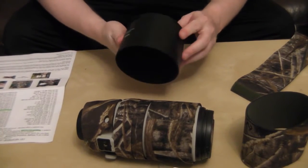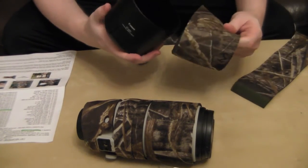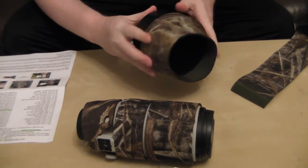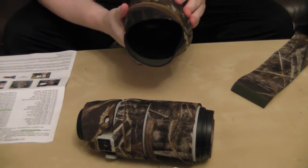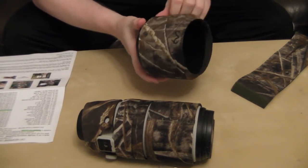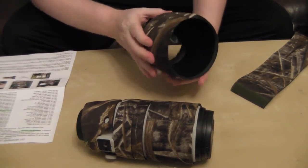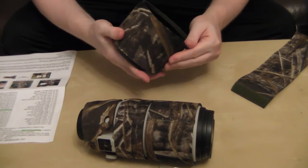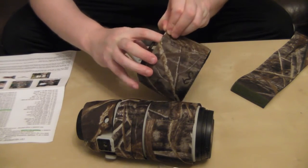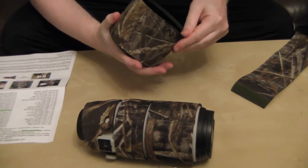So I've got the lens hood with its sliding door, and you have the cover for that which you just slide over like so. I can see the problem here already — there's no cutout, which I would have thought would be a good idea, so you can access the sliding door. So now you're going to have to lift the cover up to open that door and adjust your filter. But it seems alright for what it is.